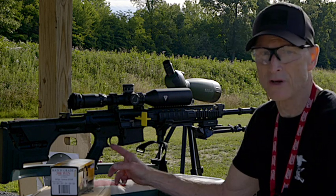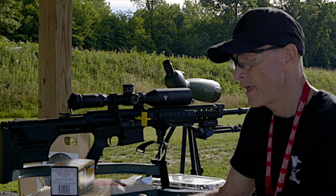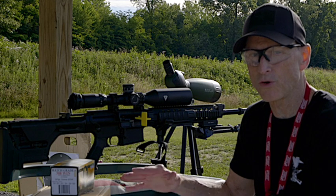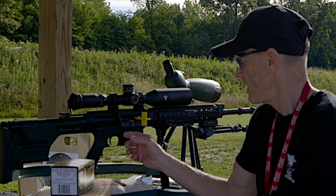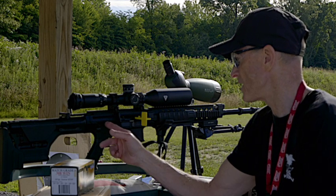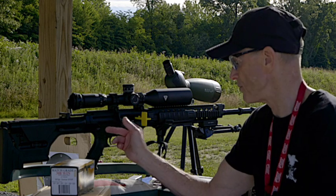I replaced the trigger with a Geissele Super Tricon two-stage trigger. It's very crisp — the second stage is just so crisp it's unbelievable. The bolt carrier group is probably one of the best in the industry. You'll also notice this gun does not have a forward assist on it, and it doesn't need one with this heavy bolt carrier group.